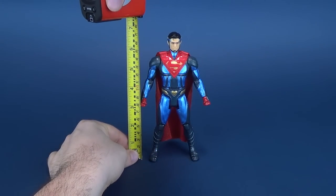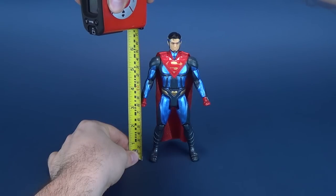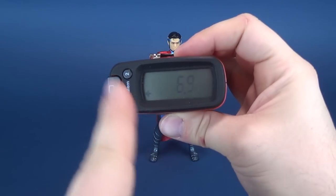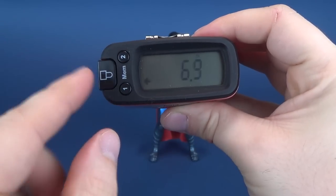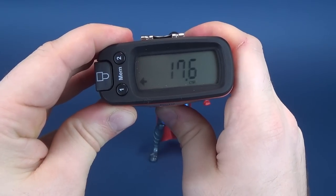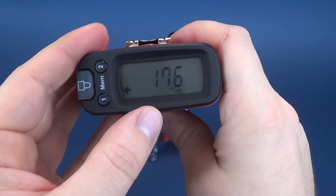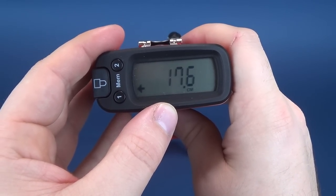Let's take the tape measure to figure out how tall the Man of Steel stands, working our way from the bottom up to the top. The figure stands 6.9 inches — could very well have been 7 inches tall — but the Measurotron has caught it at 6.9. Switching over to centimeters for those who follow their figures that way: 17.6 centimeters is how tall Superman stands.